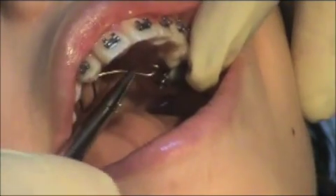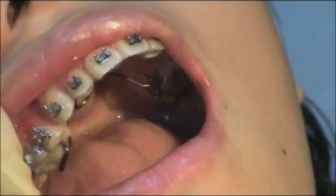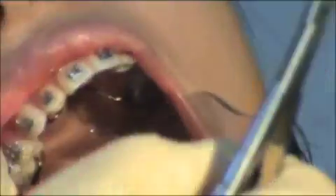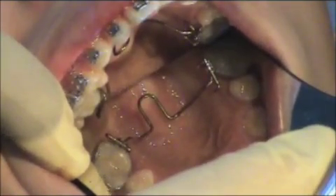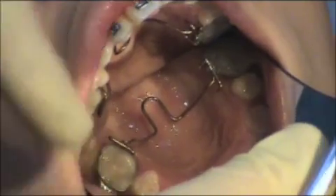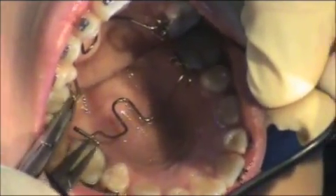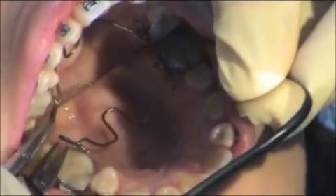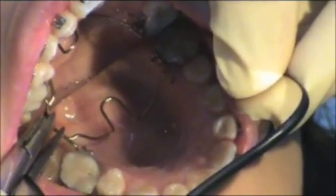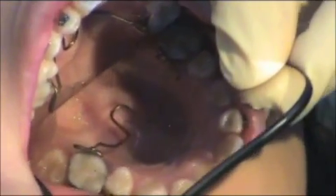I'm going to insert one side — it doesn't really matter which side. I'll get it started. And then I can see the opposite side is actually quite passive and is angled correctly to the opposite of the Oshkarian. Now, if it was inferior, I'd have to change the torque on the other side. If it was back, I'd push it back and change the toe end. So you can see that on the model I was able to estimate it very close.